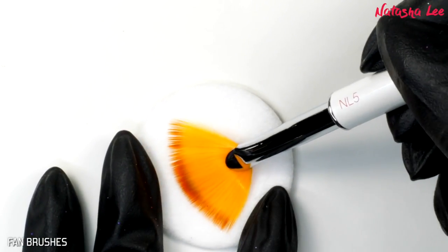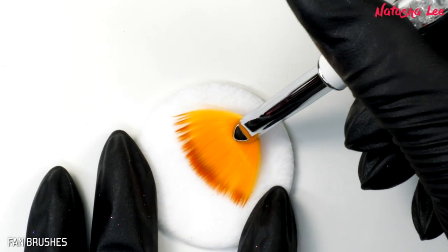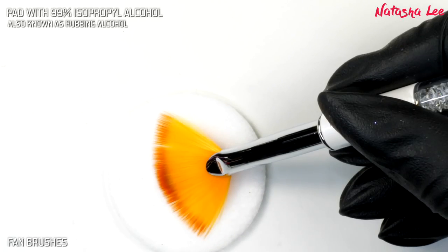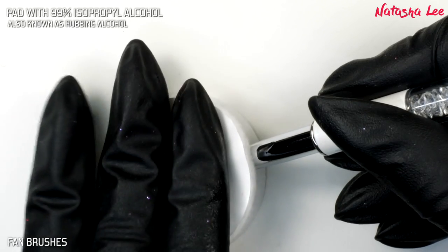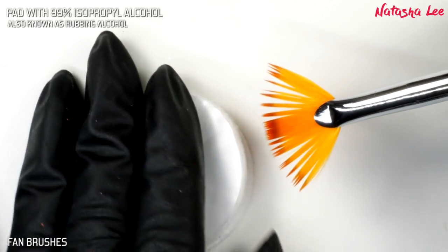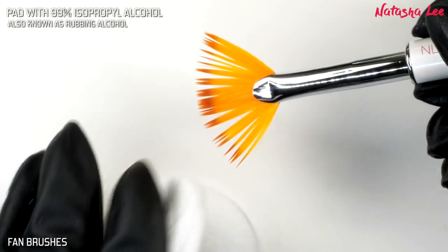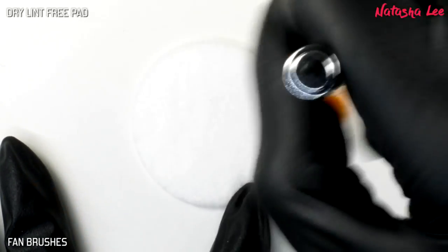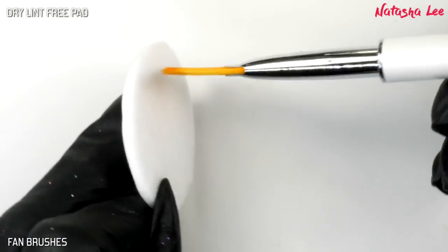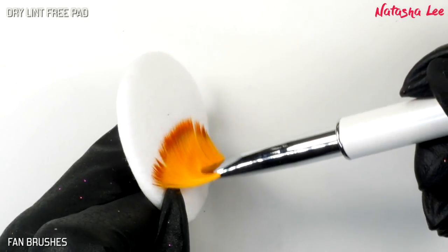For fan brushes, generally I don't use them with actual polish — I use them for removing pigments and glitters, so I would brush them on a dry pad to remove any excess. However, if you do have gel polish on your brush, I'd recommend sandwiching it between two pads dampened with isopropyl alcohol and pulling it out to keep your shape. Then rub it briskly on a dry pad, always keeping those bristles nice and flat and going in the same direction — that will also help dry it if you need to use it again straight away.